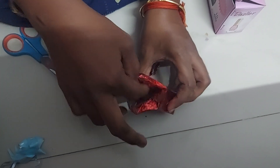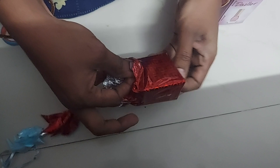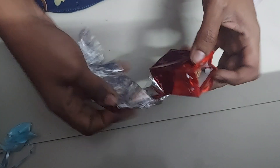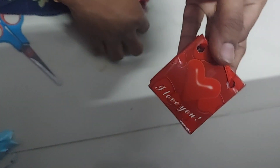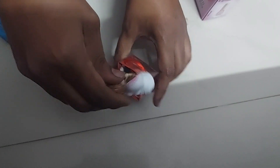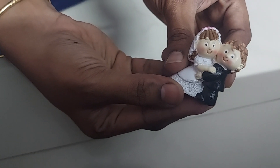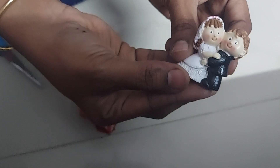If you look at this, you'll see it's very happy and very cute. I love you. Look at the cute — it's very cute.